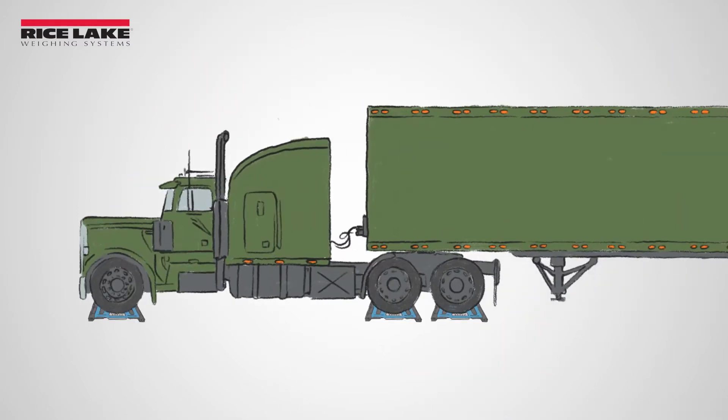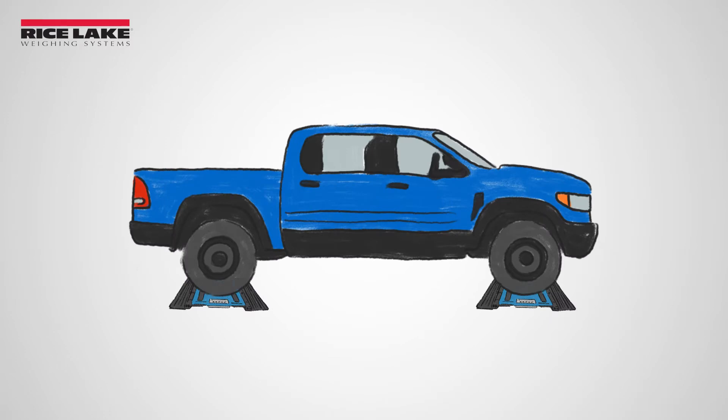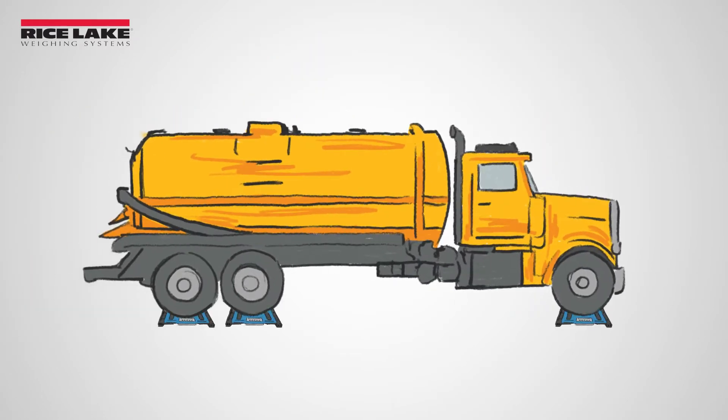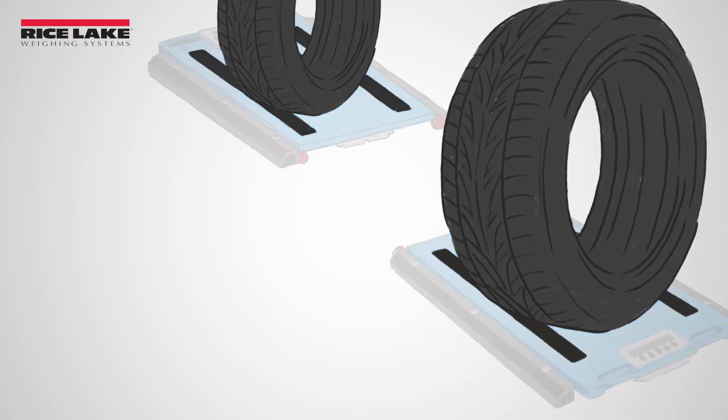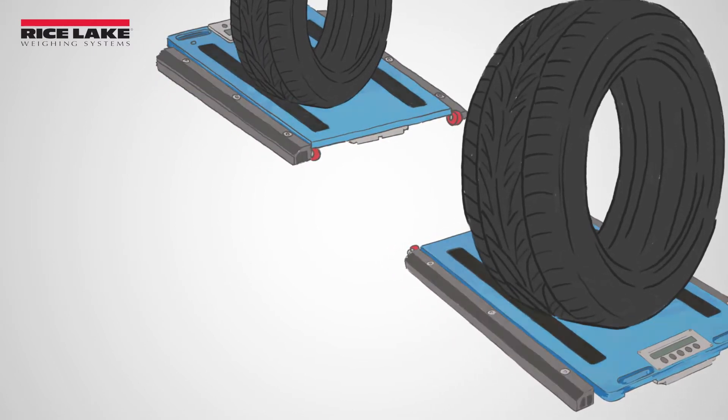To use the Load Ranger, the wheel pads are placed in front of the vehicle tires and the vehicle drives onto the wheel pad and will come to a complete stop when the tires are centered on the loading surface between the positioning bands. Once stopped,